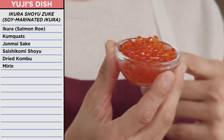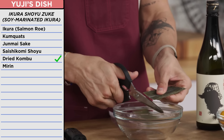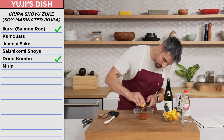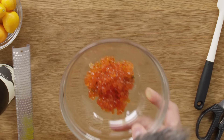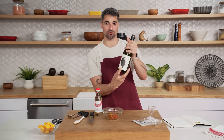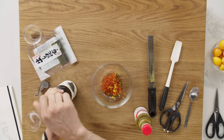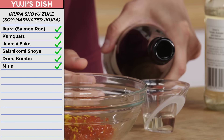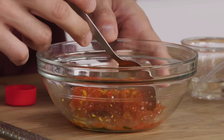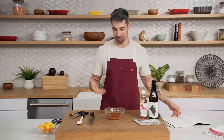Ikura shoyu zuke — salmon roe marinade. Ikura is salmon roe. This is phenomenal, and the flavor is unreal. I'm going to throw some of the kombu in here, then put the roe in there. Add a peel of the kumquat — it's going to add a really nice aroma. He's going to marinate that with soy sauce, mirin, and sake. I'm going to try to be super gentle here so I don't break the roe. Mirin is actually a preservative — we can preserve it for a long time, otherwise the fish will go bad very quickly. And that is my ikura shoyu zuke, or my salmon roe marinade.